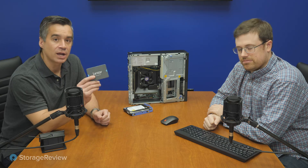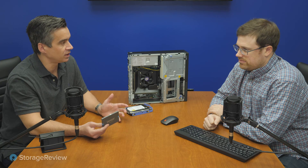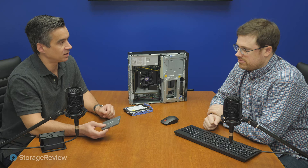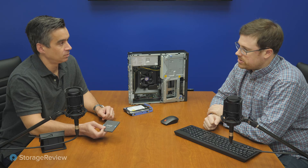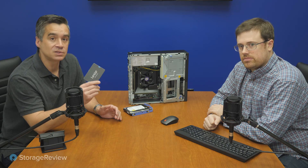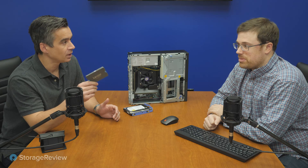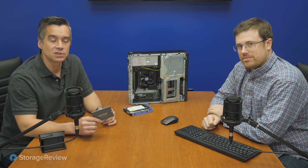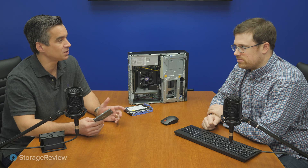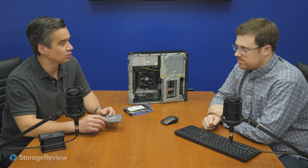Last week we did the review of this Lexar NQ100 — it's just a SATA drive, nothing inherently fancy about it. It's just a bottom-value drive. This is a 240 gig model; they go bigger, but the MSRP on this is $31 or so. It's really inexpensive, and once it's been on the market a little while it should slide well below the $30 threshold.